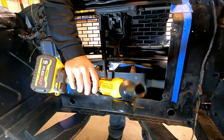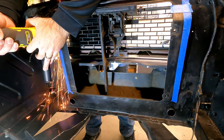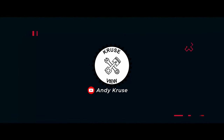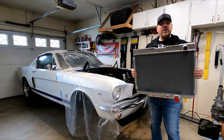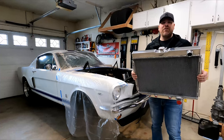There's no going back. Once we start cutting, this is a one-way trip. What's up guys, my name is Andy. In this video, I'm gonna stuff this 24-inch radiator and a dual electric fan setup in my '66 Mustang. Let's see if it fits.